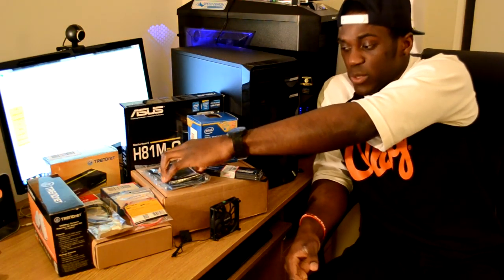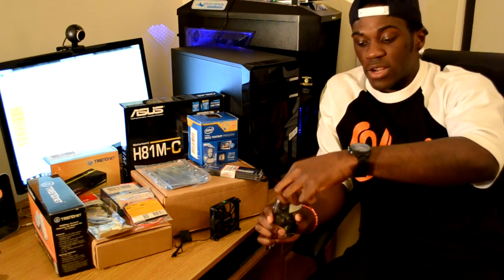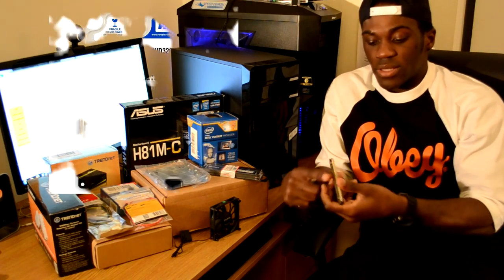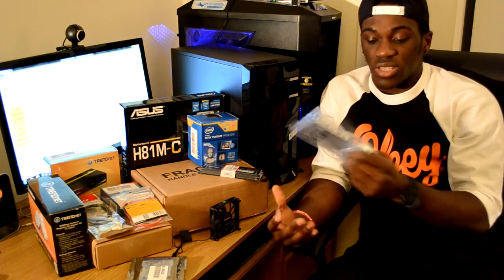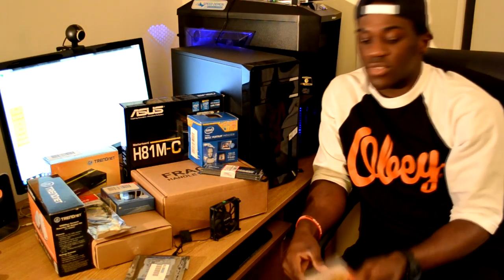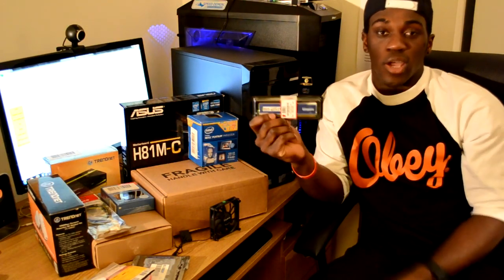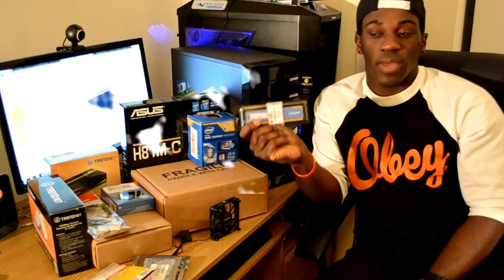For the secondary drive I'm going to be using a 2.5 inch hard drive — a spare part from an old laptop. It's a Western Digital 320 gigabytes. This is a 3.5 inch laptop bay adapter for the hard drive. I also have a 6 gigabit SATA cable, and then the memory — this is a Kingston HyperX Blue, 4 gigabytes. I might get another 4 gig to make it 8 gig, but we'll see how it goes.